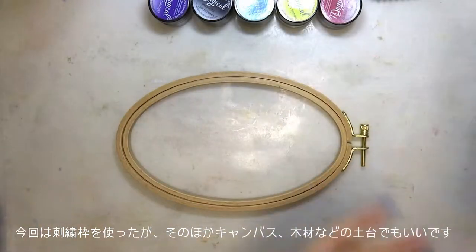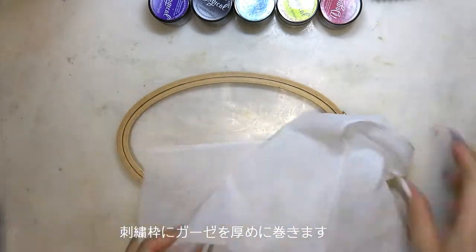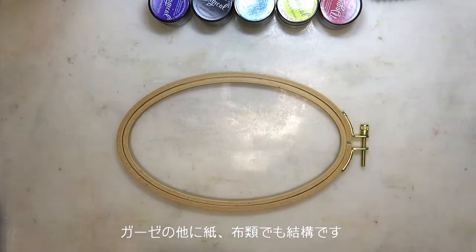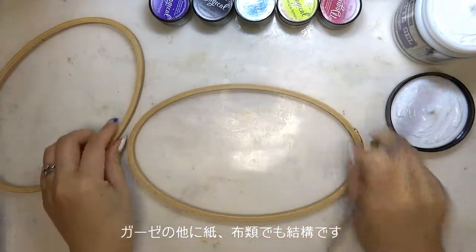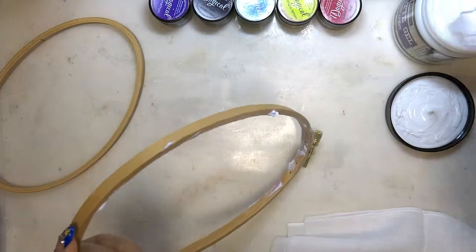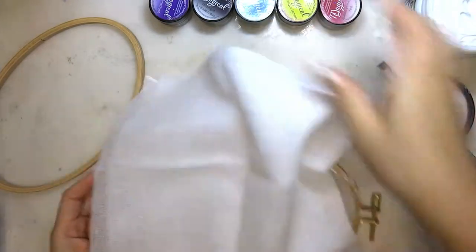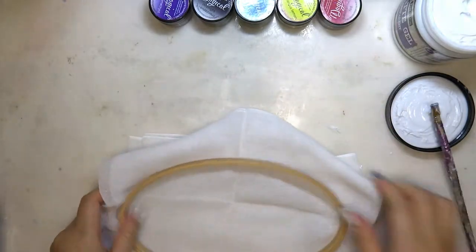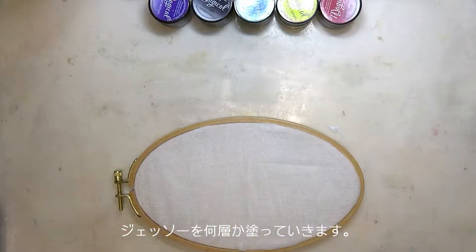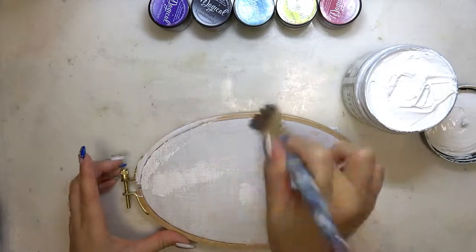Here I'm working on an embroidery hoop. You can work on any surface you like — canvas, wood, paper, anything. I'm using cotton as the base. You can use paper or any other fabric, just make sure that it is taut enough so that it can hold the paint.